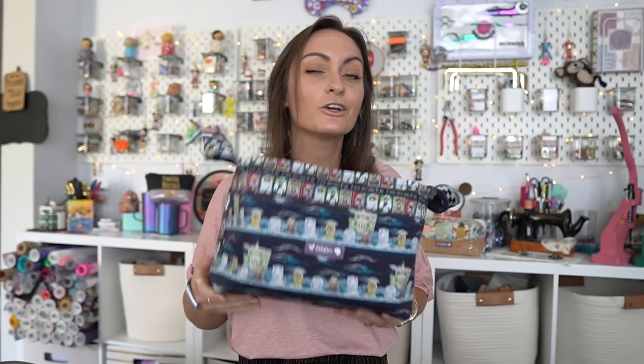Thank you so much to Noodlehead for allowing me to use your patterns on my channel. We love Noodlehead over here — the patterns are written perfection. They are so easy to follow, and this pattern is no exception. It comes together very quickly and is very simple. There is one spot that I think a lot of you are going to go 'I don't want to do that,' but you're going to do it, and you're going to love it — I'm not going to tell you yet. Just give it a try.